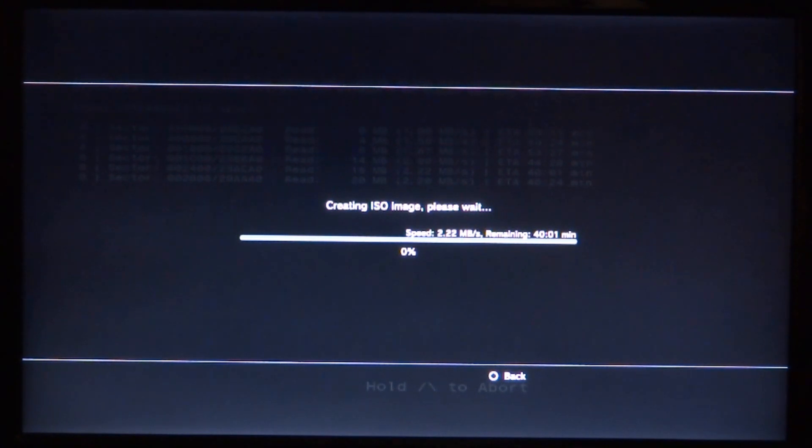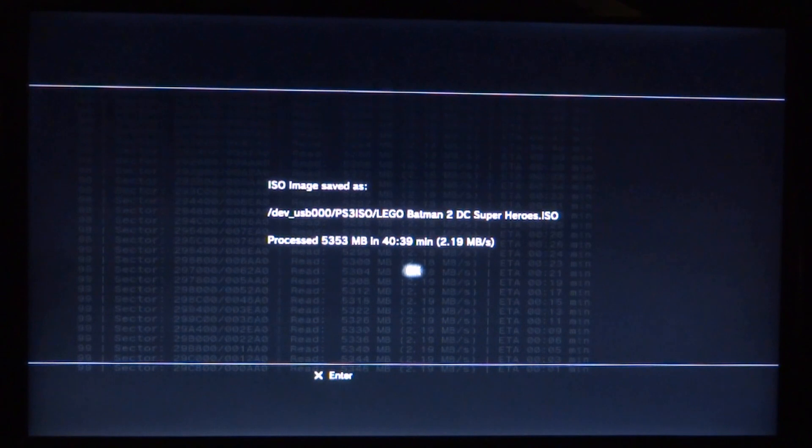This does take quite a while — it's estimating about 40 minutes. I'll let it do its thing and show you what it looks like when it's finished. There you go, copied across to my USB drive. As you can see it tells you the total size — about five gigabytes, so not too bad.